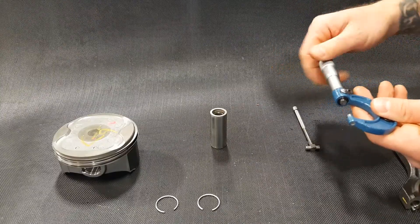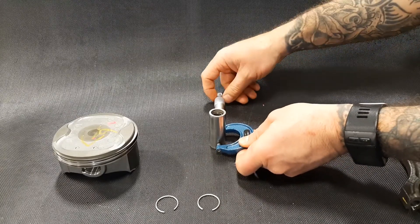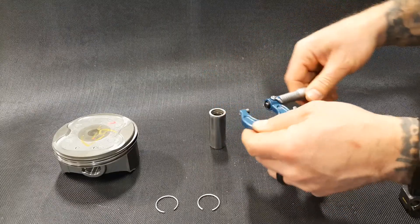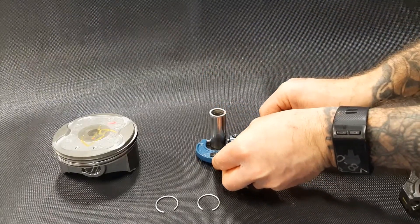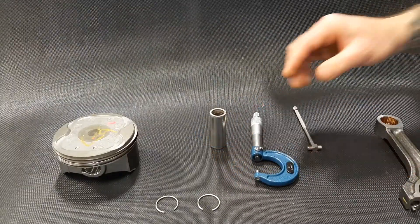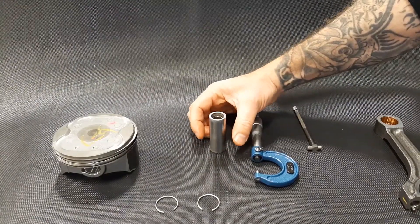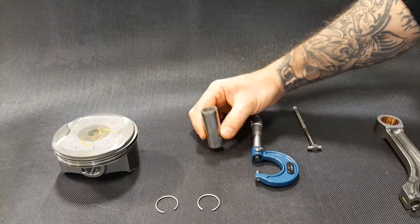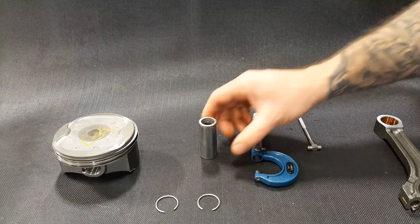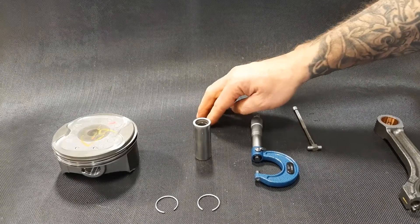We want to measure the wrist pin in a variety of places. Similar to crankshaft measurements, we want to measure at the bottom, middle, and top, then turn the micrometer 90 degrees and measure again at the bottom, middle, and top. I'll write down all my measurements and look for the smallest one, because if any wear happens, the pin in the middle is going to get smaller and the bores are going to get larger. So for oil clearances, I want to use the smallest measurement I come up with.